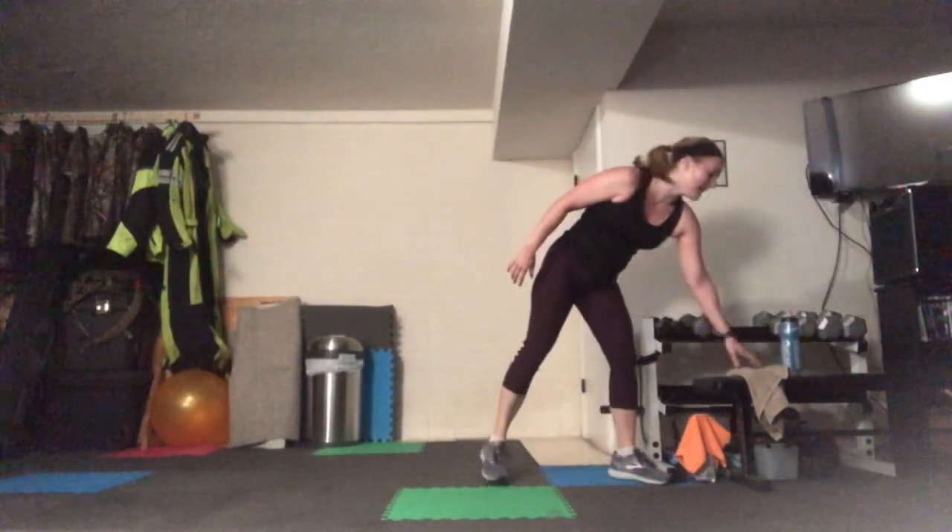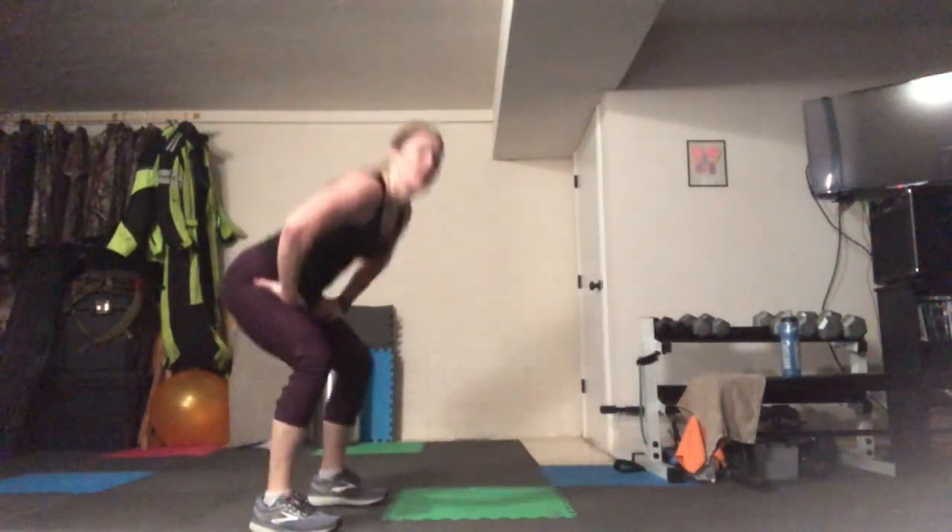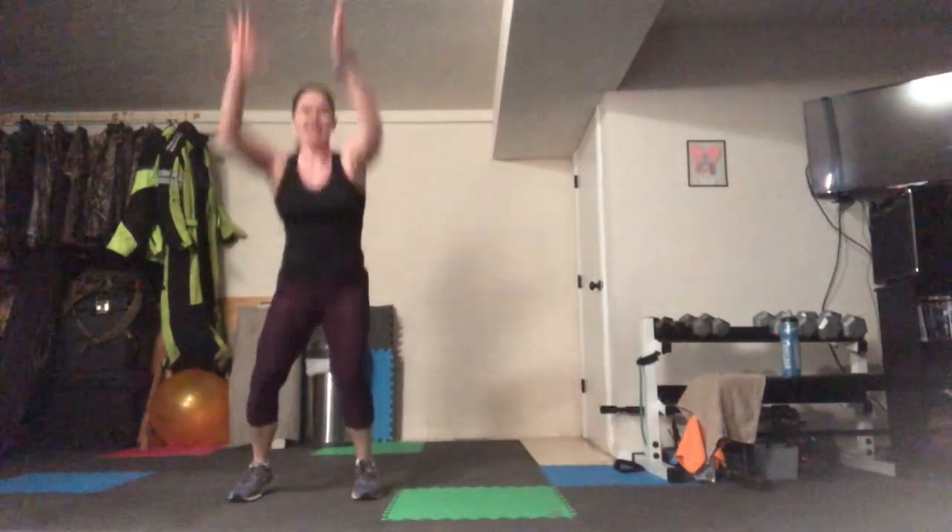Enjoy your recovery — squat jumps are coming next. You can do them with or without a hop, it's up to you. Let's go — pace yourself, 45 seconds here. If you like low impact, you can just squat, just taking the hop out of it. Again, it's your workout, you do what you need it to be. Try to land with soft knees — imagine that carton of eggs in your hands, you're trying not to break those eggs. I hope that by the end of the 45 seconds you feel like you need that break.